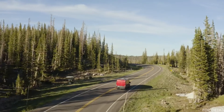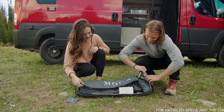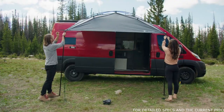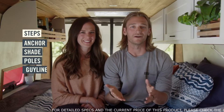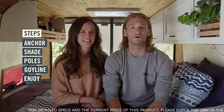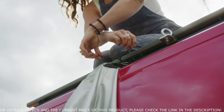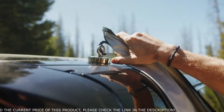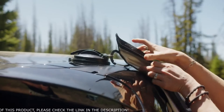Hey, we're Adam and Brittany Fenimore. We live on the road full-time and we use our Moonshade almost every day. In this video, we'll walk through what comes in the box, how to set up your Moonshade on a van or SUV, and walk through a few common questions. The setup is simple: anchor, shade, poles, guideline, and enjoy. The most crucial part of your Moonshade setup is figuring out where to anchor and which anchor to use. We made a video called Choose Your Moon Anchor that covers all of our anchor options in detail — you may want to pause and check that out before watching this video.